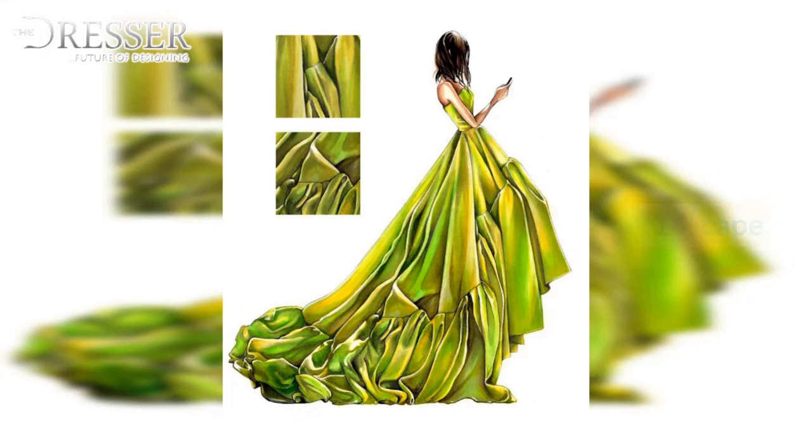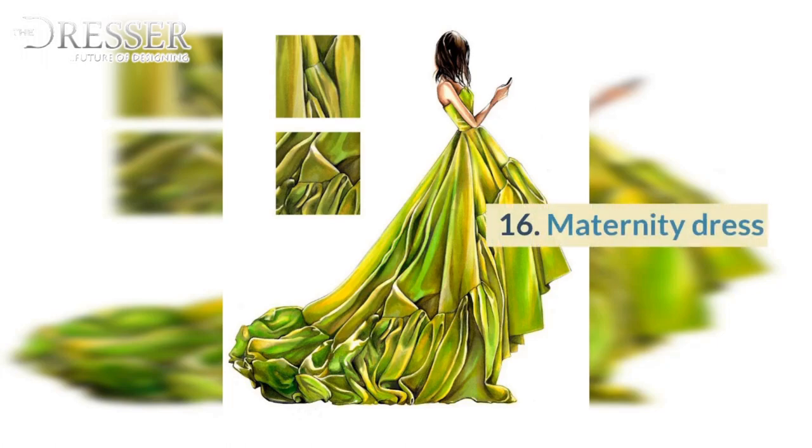14. Cape. 15. Flared Cape. 16. Maternity Dress. 17. Princess Bodice with Boning.